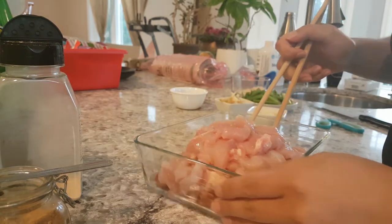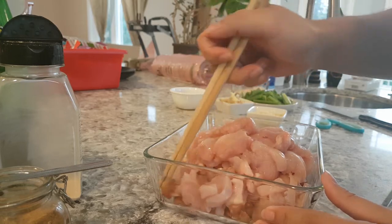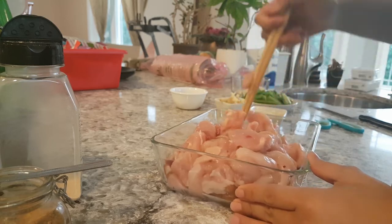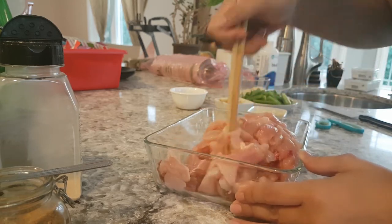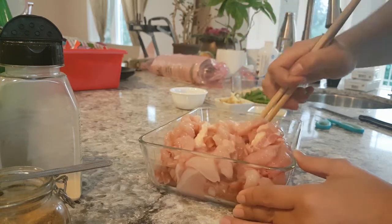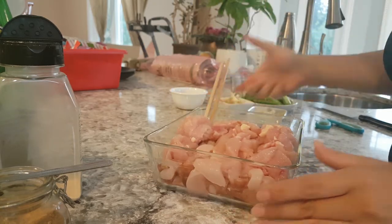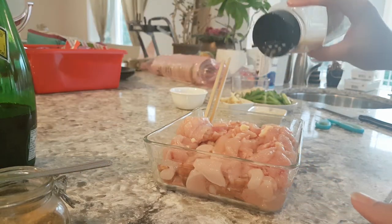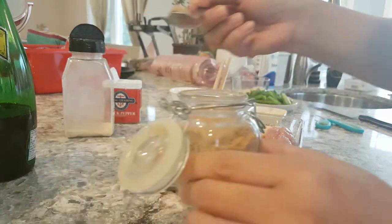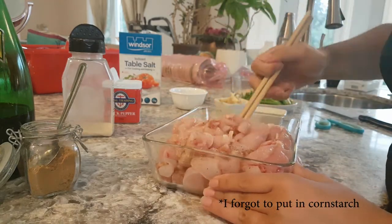Now we're going to start marinating the meat — it's a very quick marinade. I already put in the Chinese sausage, the lap cheung, at the bottom. I'm going to mix it up a little bit first to get an even meat distribution. Remember the lap cheung is a little bit sweet and savory, so you have to adjust the amount of sodium you put in. We're going to add just a little bit of garlic powder, a little bit of pepper, a touch of ground ginger, a little bit of onion powder, and a pinch of salt. Mix it again before adding the wet ingredients.